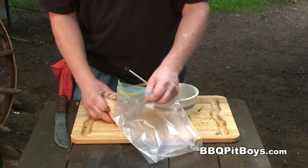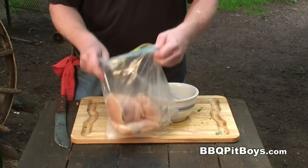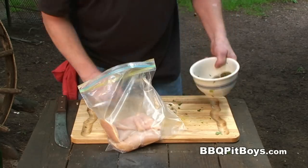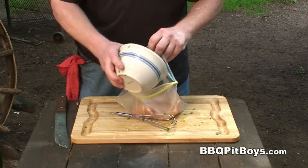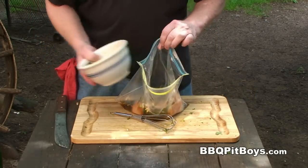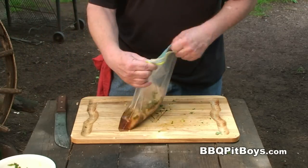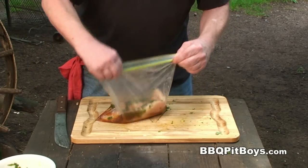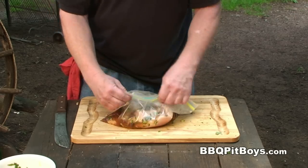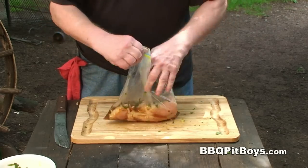Here I'm gonna just take a plastic bag and put the chicken breasts in there. Like I said, we want this to marinate for at least three or four hours. Go much beyond that and you just may cook the chicken, so to speak.